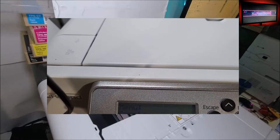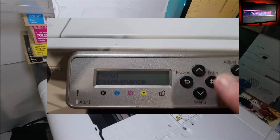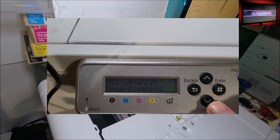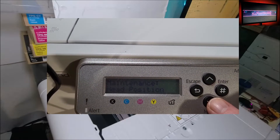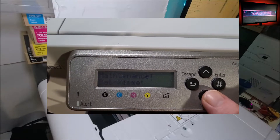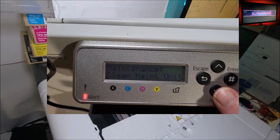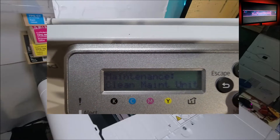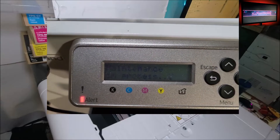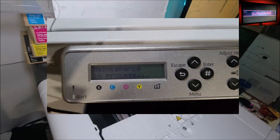Go to menu, keep hitting down to get to maintenance, hit enter. Now you want to look for the maintenance unit that's matched and it's gonna do an automatic process. It's gonna do another step also after clean maintenance unit. Hit enter, hit enter again for yes. It's gonna start the process and that's gonna tell you to open the door.